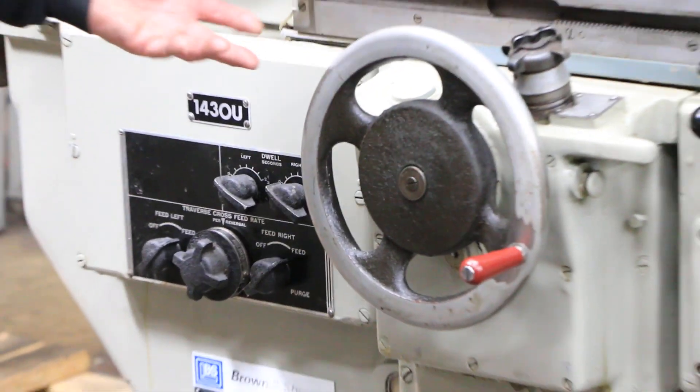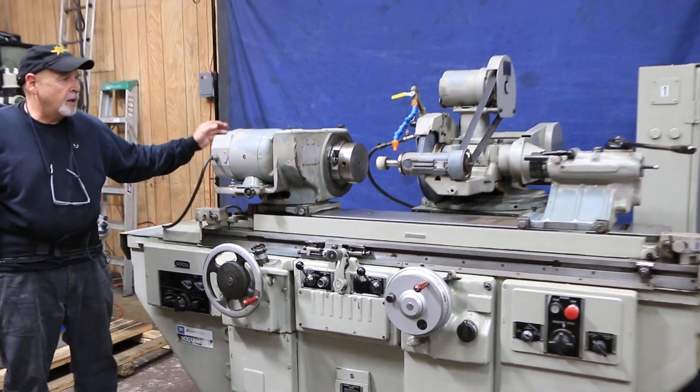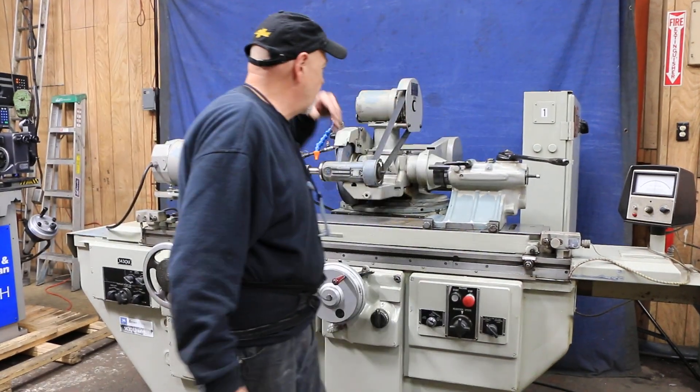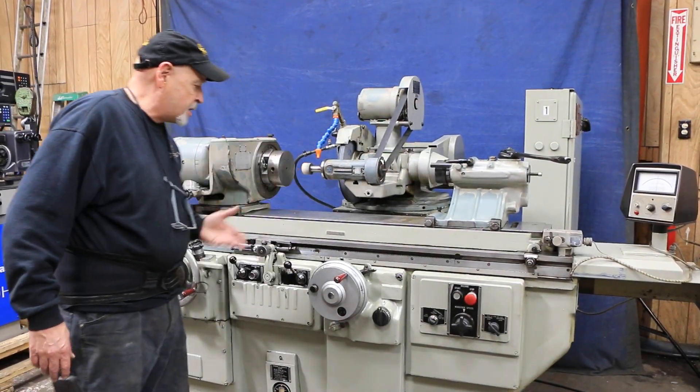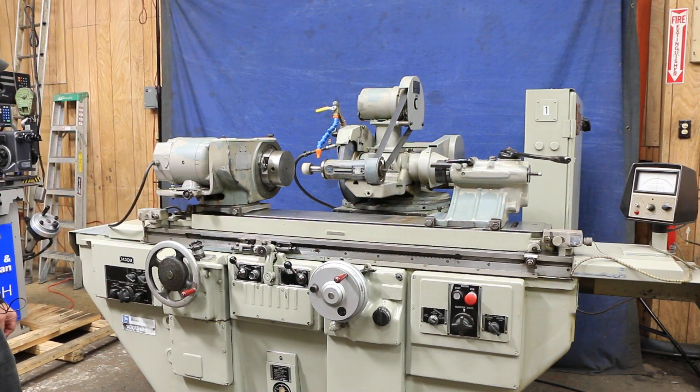All the hydraulics on this machine are in a cabinet on the side of the grinder, and the electrical is in the cabinet on the right side. Inside it is your coolant tank and your hydraulic tank.